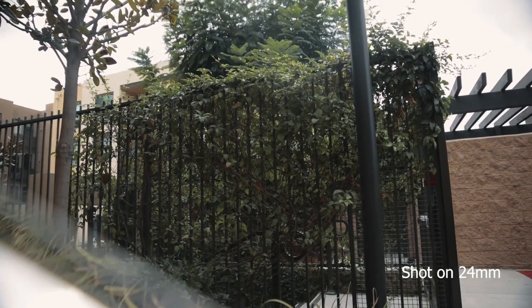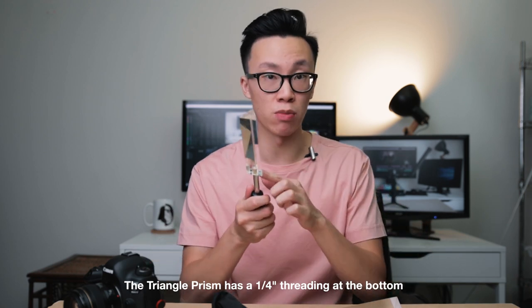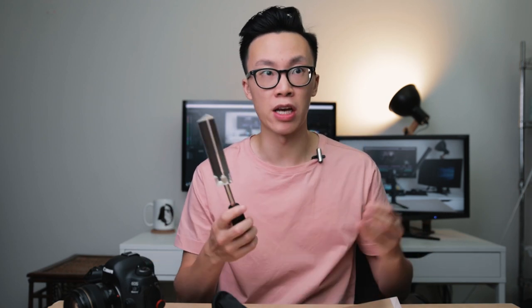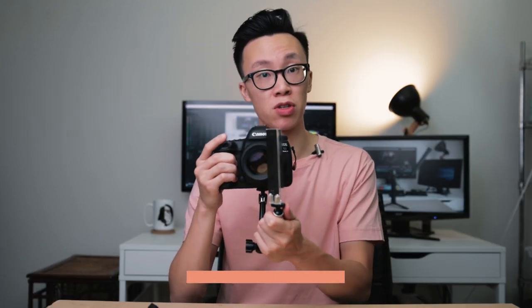What's so cool about this triangle prism and what sets it apart from other normal prisms you find on Amazon is that it has a quarter-inch threading at the bottom. You can screw on an articulating arm, mount it to the bottom of your camera, and then mount the prism to the other end and angle it however you want. This keeps your hand free and keeps the prism mounted at the exact same position every time you take a shot or shoot video.